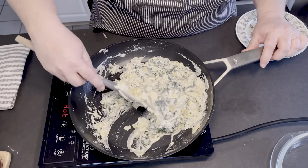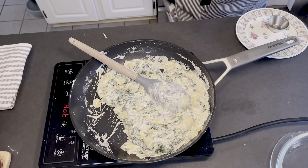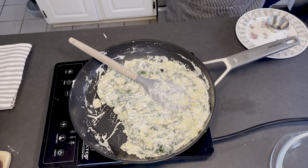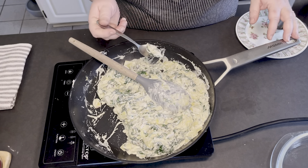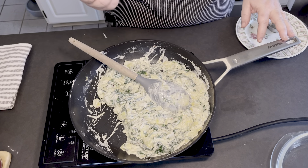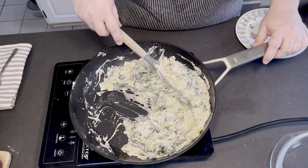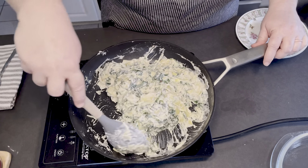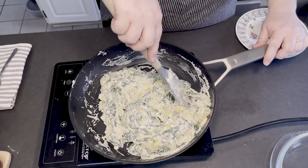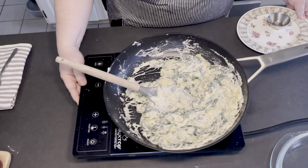That's well incorporated and smells phenomenal. I'm going to do a taste test to make sure our seasonings are spot on — I've got a little bit of everything in that bite. A little spinach, a little artichoke, definitely cream cheese and mozzarella, just the right bit of garlic, and definitely the crushed red pepper — mostly going to help with this cold I've got!